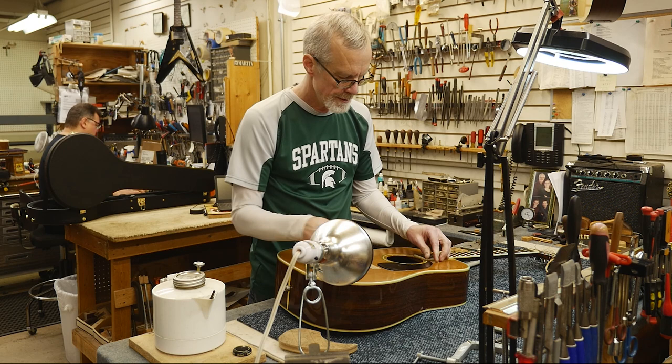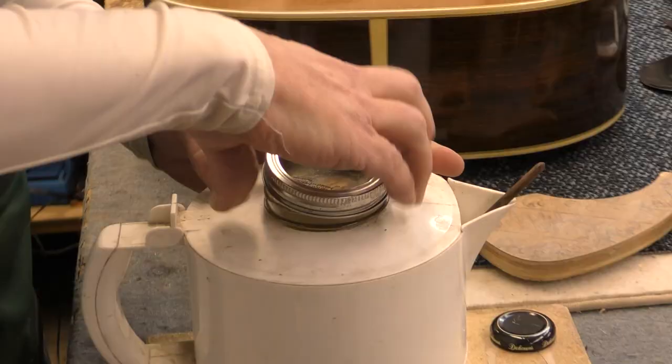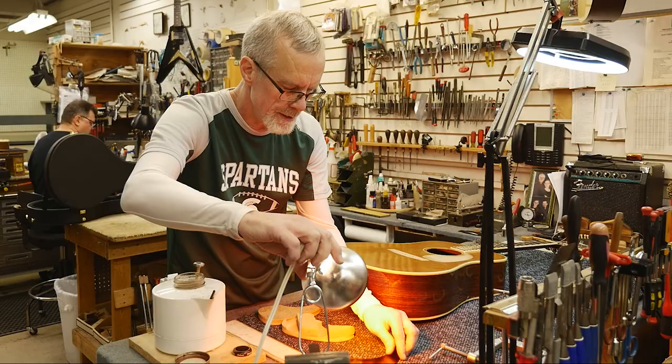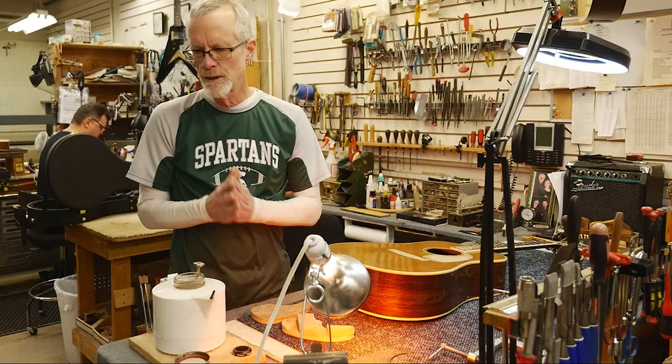So there's my pickguard just sitting there dry, reasonably flat. Now what I'm going to do is go to my hide glue which has been heating up here. I'm also going to turn my heat lamp on to specifically heat that pickguard a little bit — actually the back surface of it — so it's nice and warm. That's the way hide glue works.